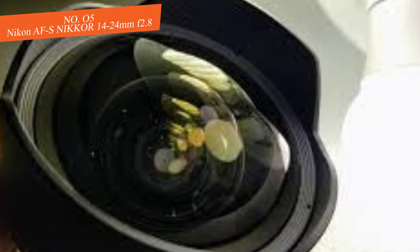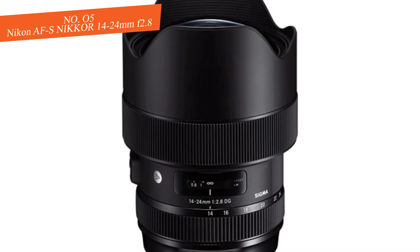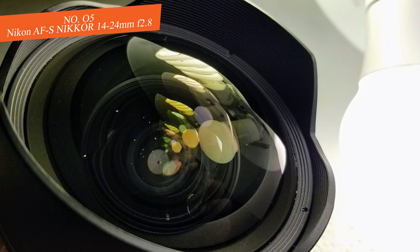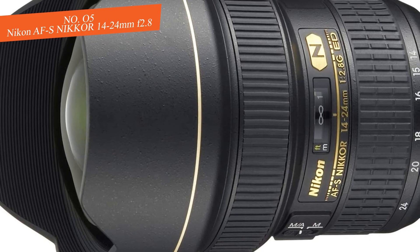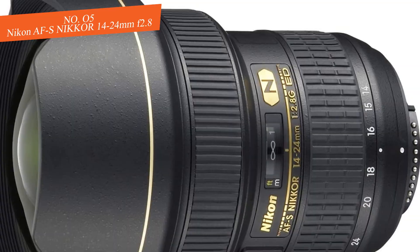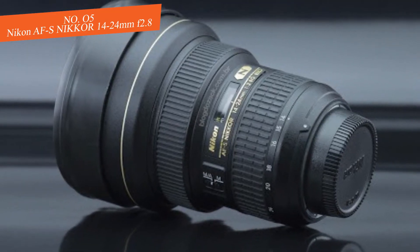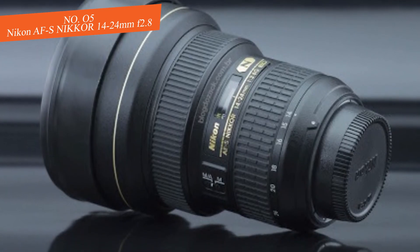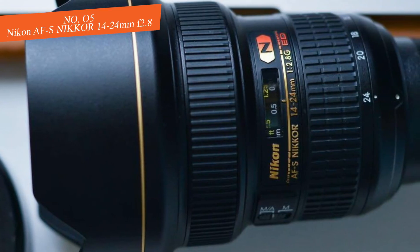The Nikon AF-S NIKKOR 14-24mm f/2.8 G ED is the result of excellent craftsmanship. From the moment you pick it up, you'll be impressed by its handling. The outer barrel is made with a metal alloy, the focus ring is rubber-coated, and you can also see dust and moisture seals that greatly improve the build quality. The internal elements include two extra-low dispersion ED elements, three aspherical lenses, and a Nano Crystal Coat.